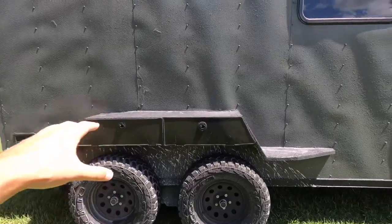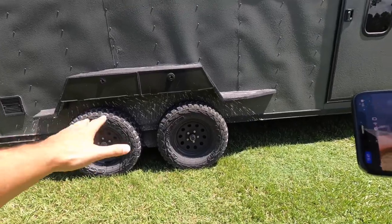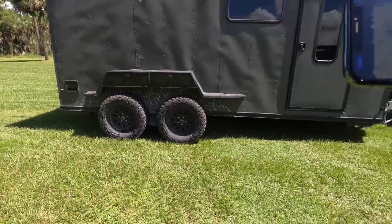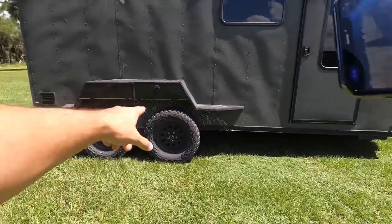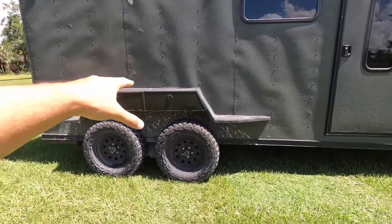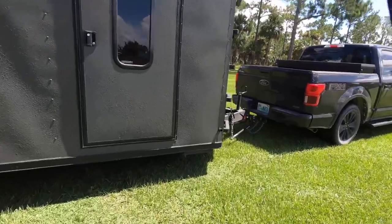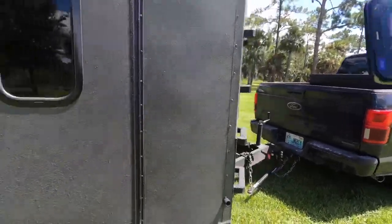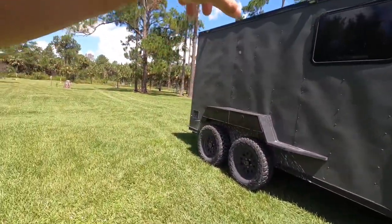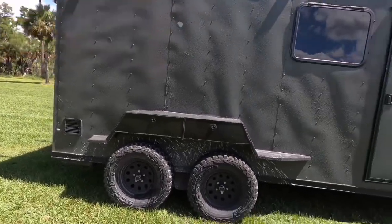We upgraded the suspension — this is a silent ride suspension, kind of like independent, so if one tire goes up the other goes down, which helps with leveling and smoothing the ride. We added these exterior boxes for additional storage where I keep extra gear. We also did a rhino liner bed liner-type paint on the outside — the whole exterior has a bed liner on it, though some parts have chipped that I need to repair.